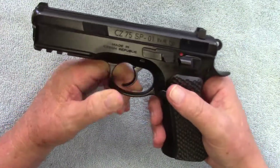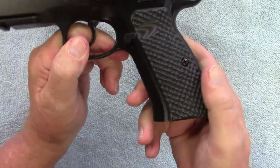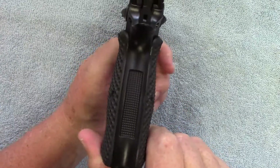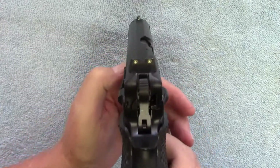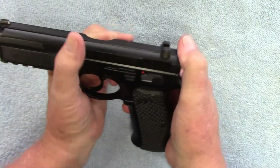If you guys have never shot a CZ, I suggest you do it. I put some lock grips on here, the palm-swell grips. It has a nice set of three-dot sights. It is hammer-fired.